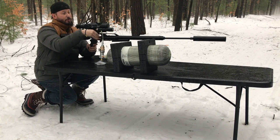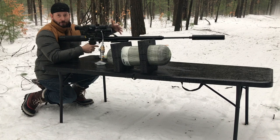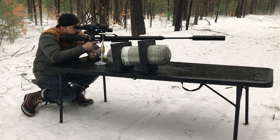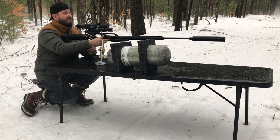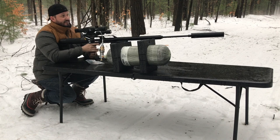Before I even shoot this thing, I will say from a design standpoint, that thing is awesome. It just looks freaking cool hanging off the end of the barrel. It obviously makes the Air Force Texan go from really long to ridiculously long, but if I'm shooting off of sticks or out of a blind or off the bench, who cares? It just looks pretty awesome. Three shots with — now that is quiet. That is ridiculously quiet.